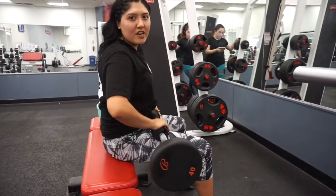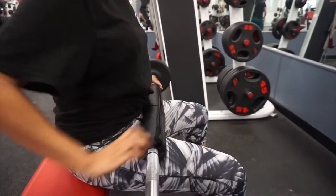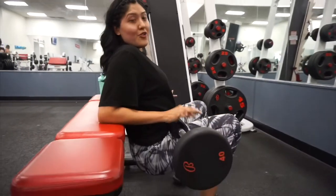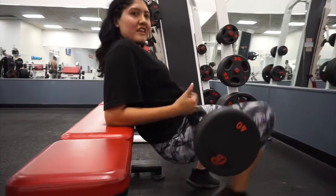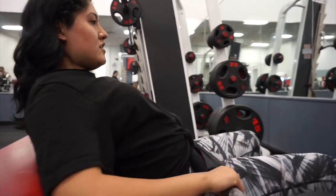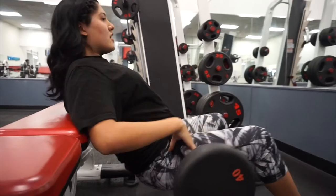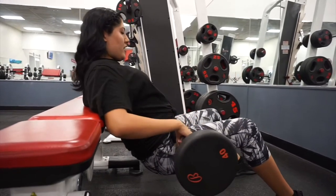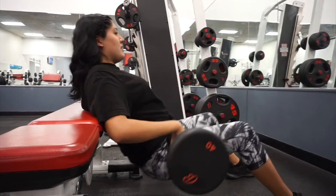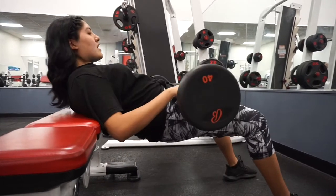For the hip thrust, if it's uncomfortable you can get a pad, a sweater, or a towel to cushion the bar. Don't place it wrong because that's not good form — you're not fully extended. You have to go to your shoulder blades, stretch out, stay shoulder-width apart, pull down, come back straight, and squeeze. I do 15 reps.